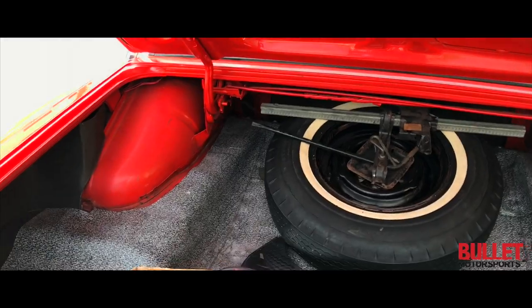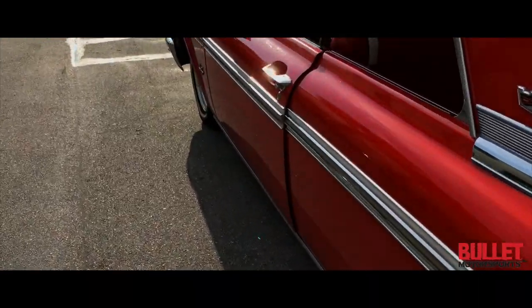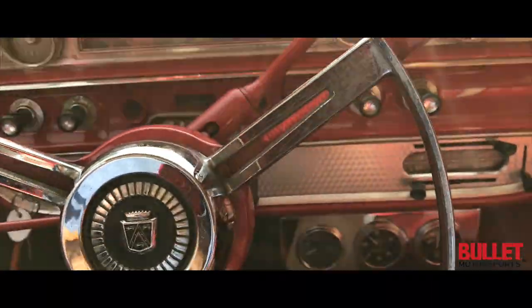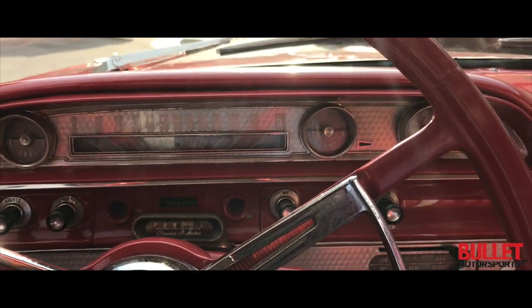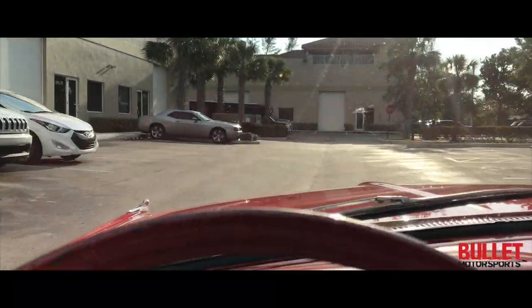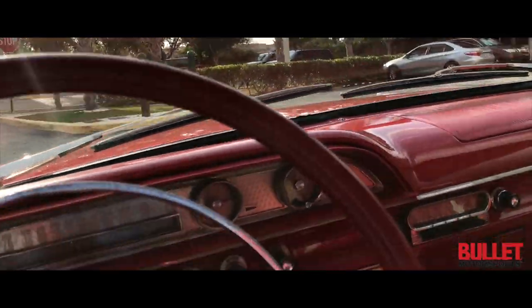What do you say we go for a ride in this thing? Take it down the road and show you that it shifts good — $19,000 in receipts. I'm going to start it up and put it in gear. No funny grinding or banging. I'm just going to do a quick spin around the block. Brakes feel good.